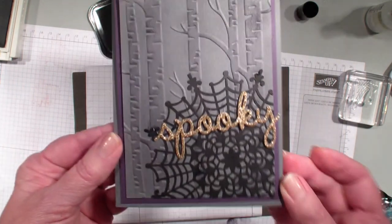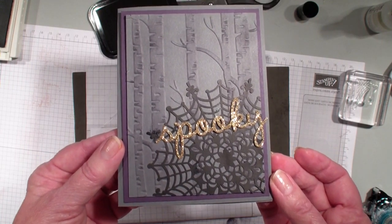This is a quick autumn card. Hope you have enjoyed today's video. Talk to you real soon. Good night.